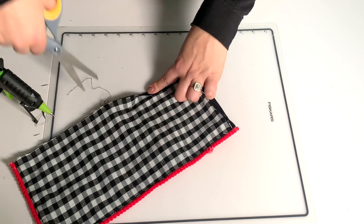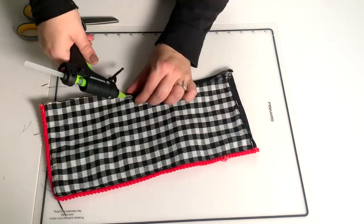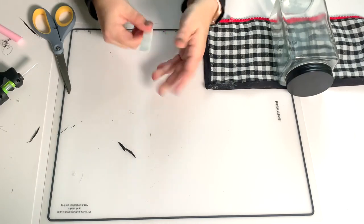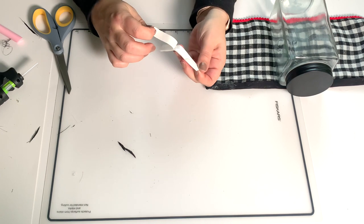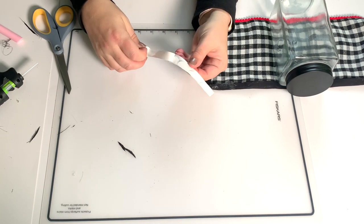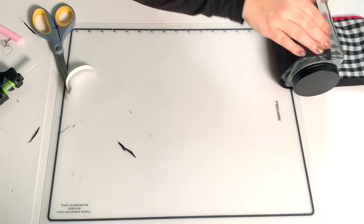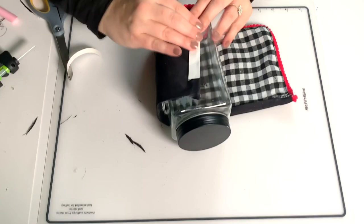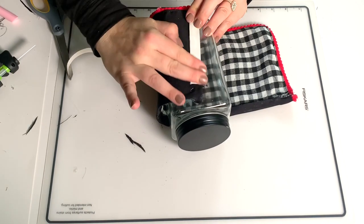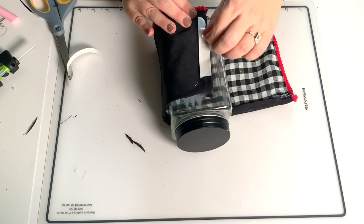Now the body piece is going to stay on the gnome, but I did use velcro so that anybody could take it off, because the little jar from Dollar General was super cute. For the velcro I just put the hook and loop together and then pulled off one side — that gave me the sticky side. I don't know which side you're supposed to put, I just stuck it on here and then pressed it down really well before taking off the other paper backing.